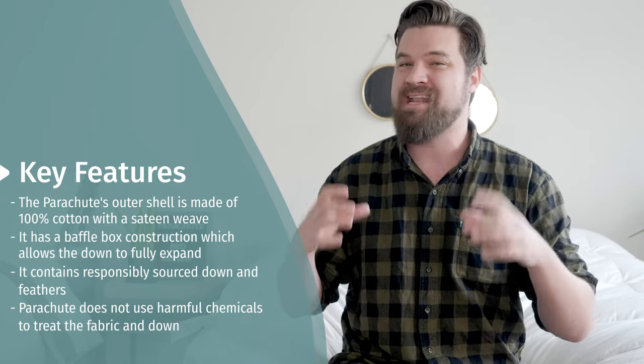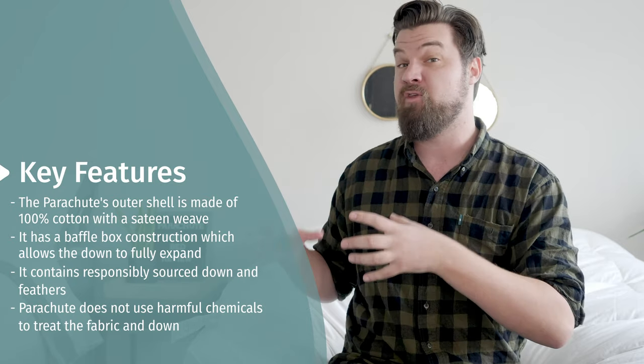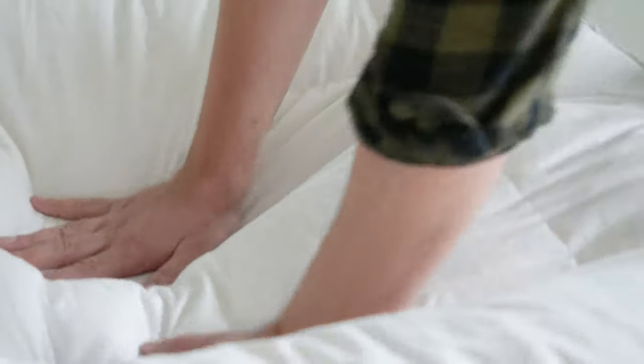In terms of the actual construction, it is a baffle box construction. With a lot of down comforters and feather beds, it could be sewn through or baffle box. A baffle box is going to be more 3D — it's going to have a cube shape. It allows the inside and the fill to fully expand.